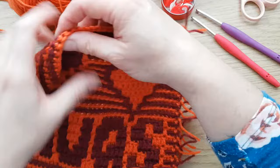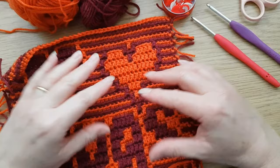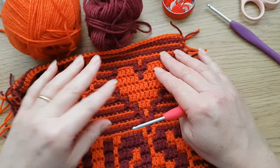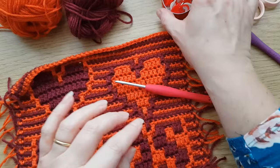When I made my square, I used a four millimeter hook generally. To keep the edge nice and firm and neat, I usually drop down a size, so half a size effectively. I've got a three and a half millimeter hook here, which is what I'm going to use for the border. I've still got my two colors that I used for the main square, but I'm going to use a different color for the first round just so you can see the stitches easier.